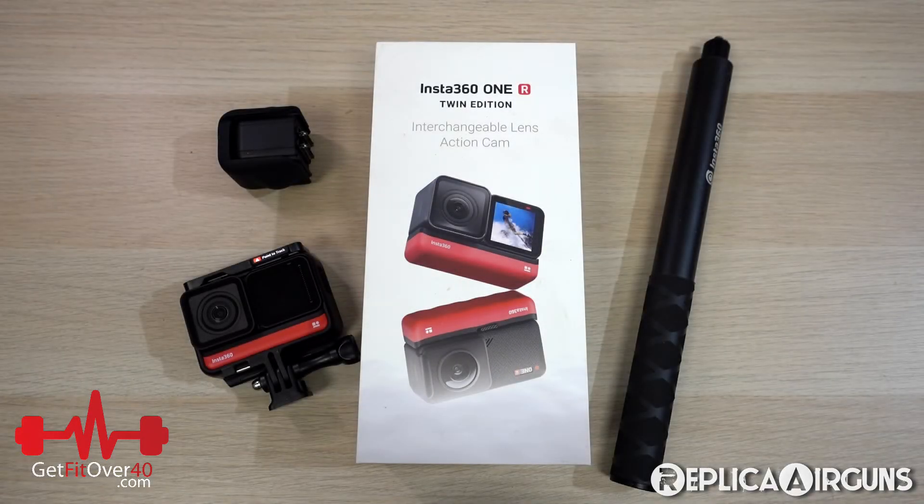Hey everybody, it's Michael from both my channels — Replica Airguns and GetFitOver40.com. Generally when I get a new camera that I'm going to be using in my videos, I like to share a little bit of information about it and do a quick review.